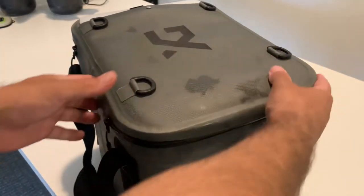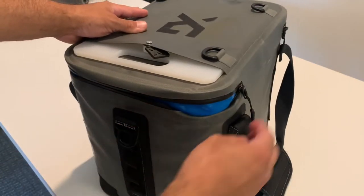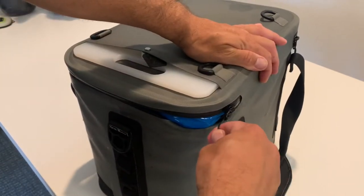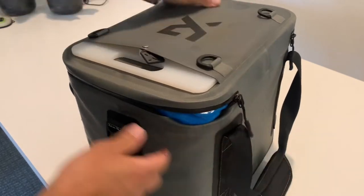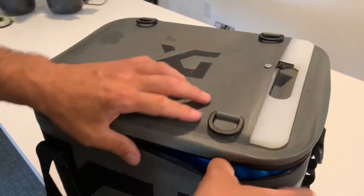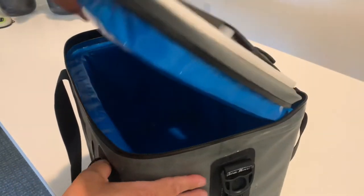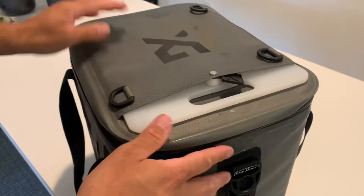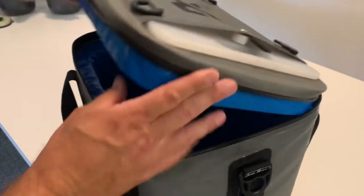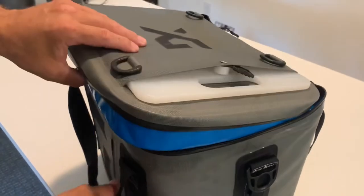Looking more closely at the zipper issue: it's the back side where you close it that catches. You can see that piece sticking out — when you go to zip, you could potentially rip the zipper or the liner. You shouldn't have to know how to close a cooler, but when closing it properly — pushing it in as shown — it's no issue.